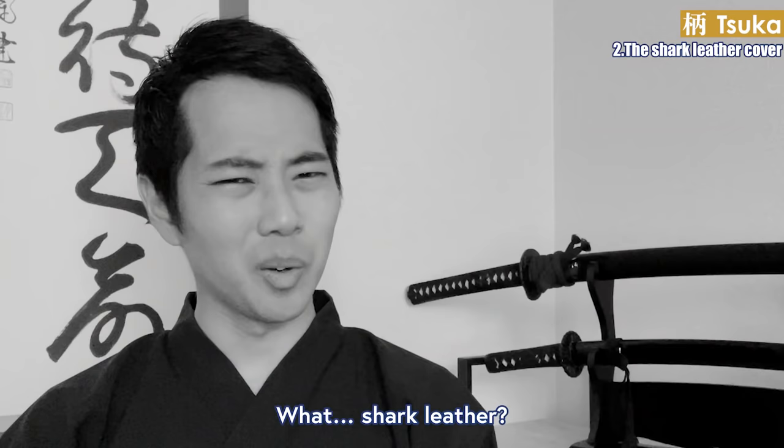Before moving on, you might have wondered about some other parts. The pin here is called a mekugi — a fastener for connecting the handle and the blade. There is a hole made in the nakago, the wooden base, and in the shark leather to insert this pin. Without it, the blade will fly out of the handle when swung. But why not connect the blade and handle more strongly rather than relying on one small bamboo pin? This is because there are many occasions where you have to remove the handle from the blade, such as during maintenance. The mekugi makes this easily possible by just removing one pin.